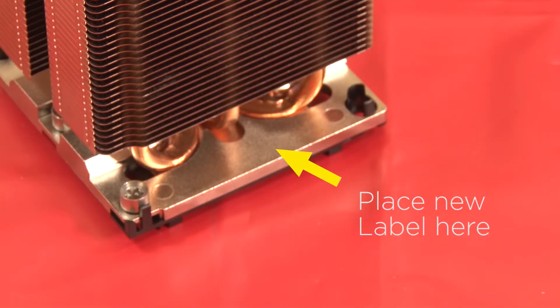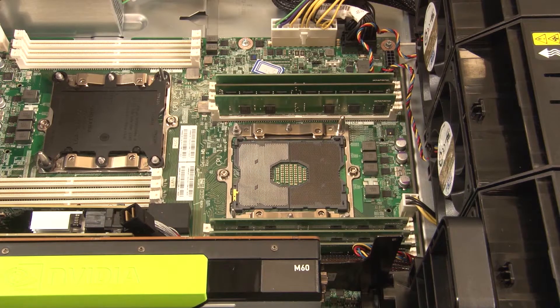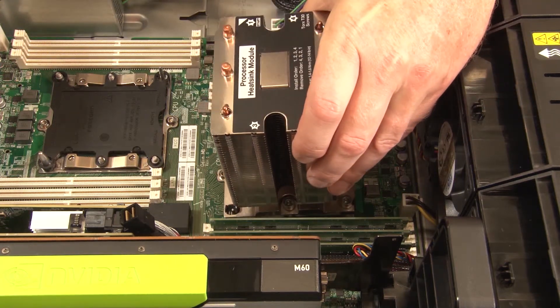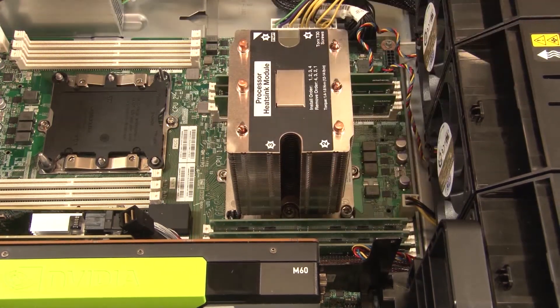Remove the processor identification label from the heat sink and place it with the new label that comes with the replacement processor. Install the PHM by aligning the triangular marks and guide pins on the processor socket with the PHM, then insert the PHM into the processor socket.